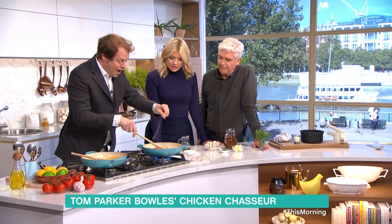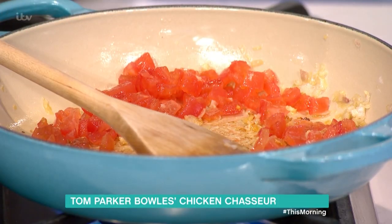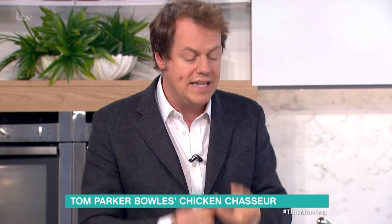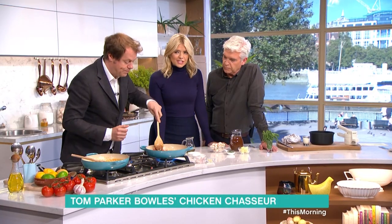A bit of sugar in there just to take any sharpness away, and all you're going to do is cook this down for five minutes. Really simple, cheap ingredients here, cooking down. I've never made Chicken Chasseur before.